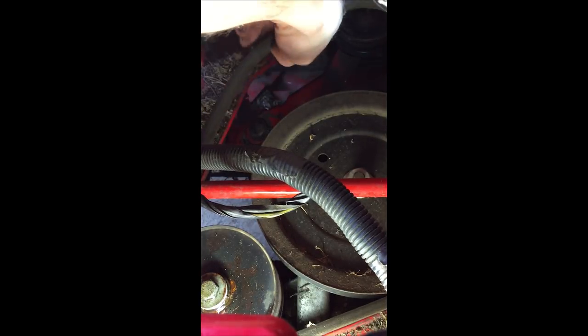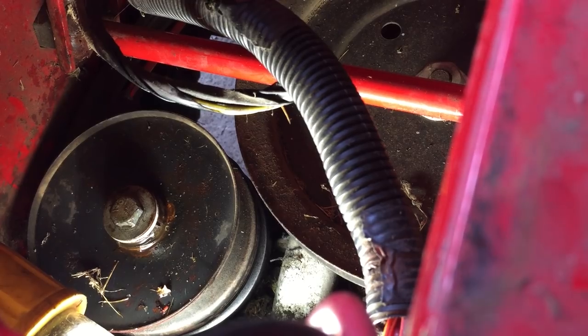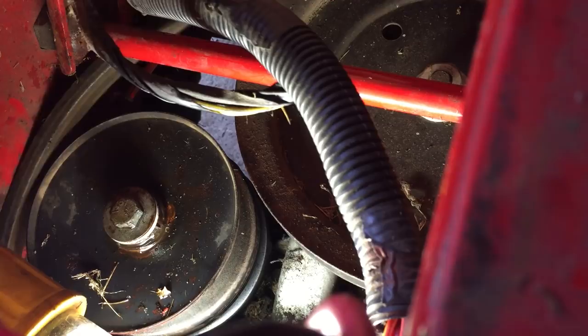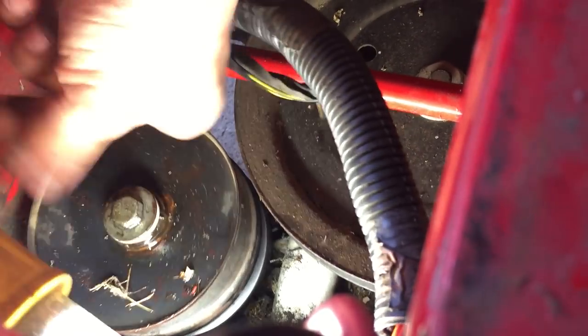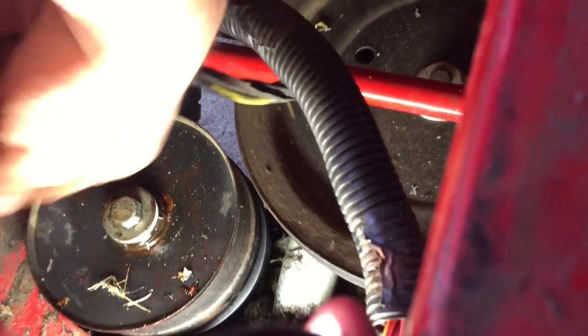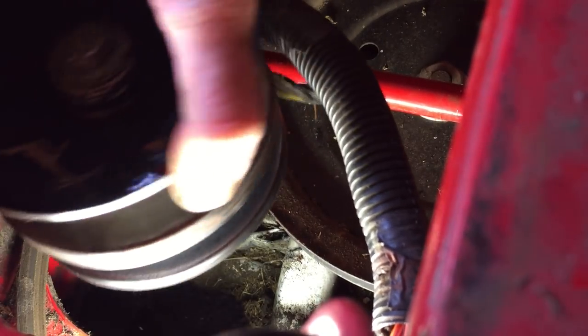Now my transmission belt is loosened enough where I can take the whole system out. With the transmission belt loose, I can take it off the pulley system and then begin to remove this pulley here. And it just lifts straight out.